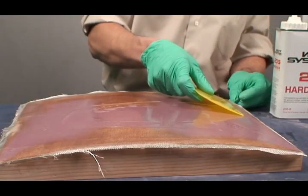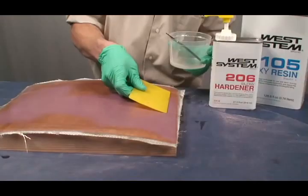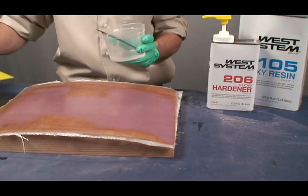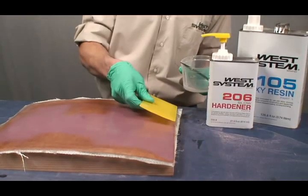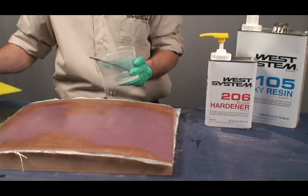Properly wet out fabric looks transparent. Apply more epoxy to any dryer areas that appear white. When the fabric is saturated, squeegee off excess epoxy using a plastic spreader. Hold the spreader at a low angle and make long, slow, overlapping strokes. The fabric should look smooth and transparent.